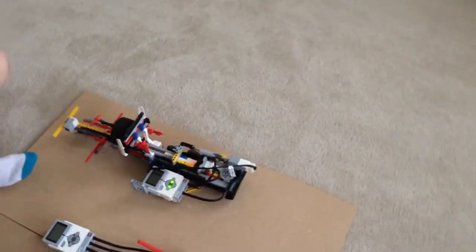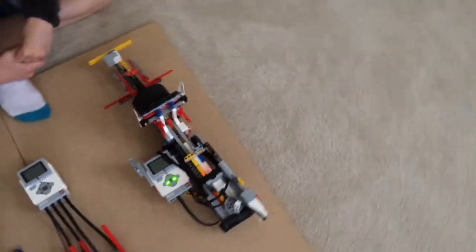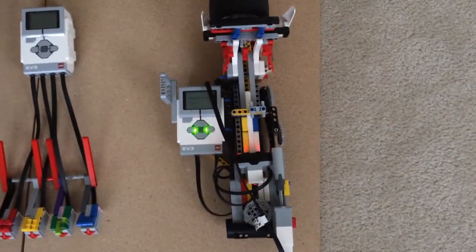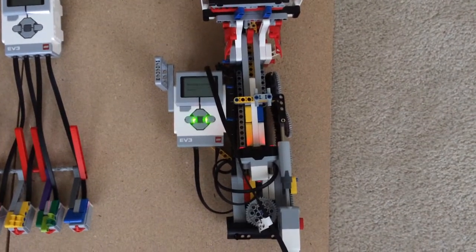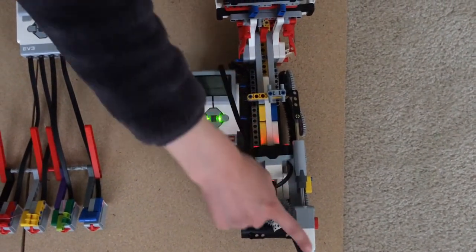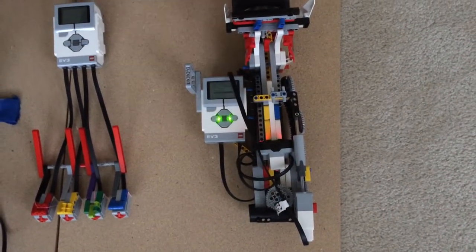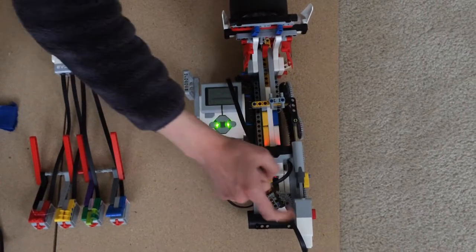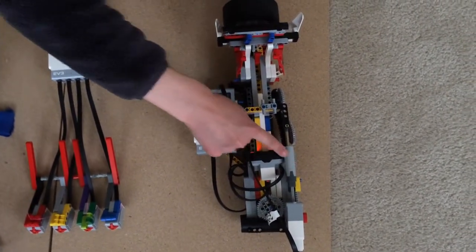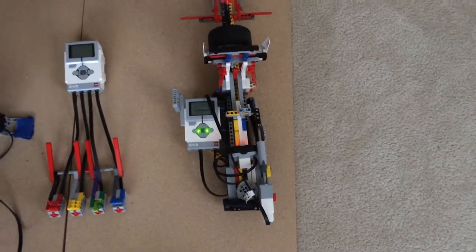Last but not least is the trombone over here. This is its autonomous individual. This works by this medium motor. The medium motor is one of the two types of motors in EV3 LEGO Mindstorms, going into a linear actuator. A linear actuator is something that goes outwards and inwards.